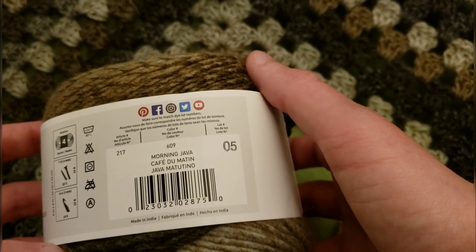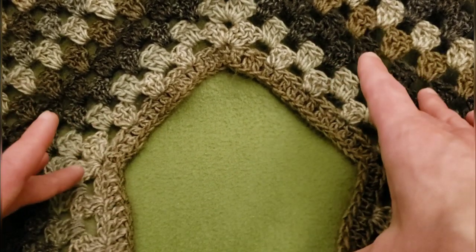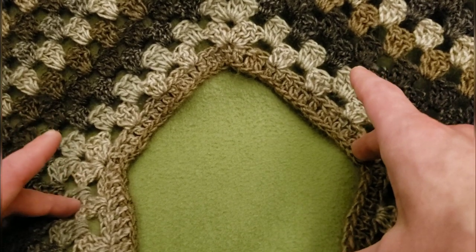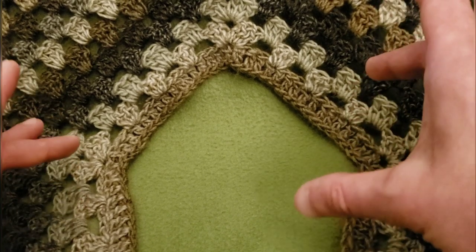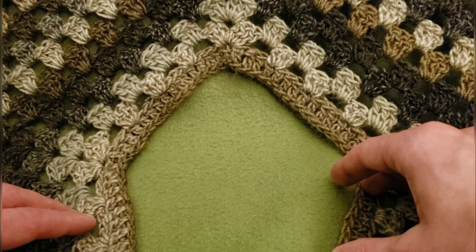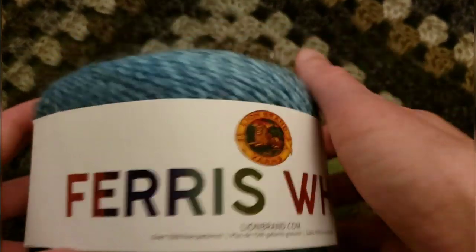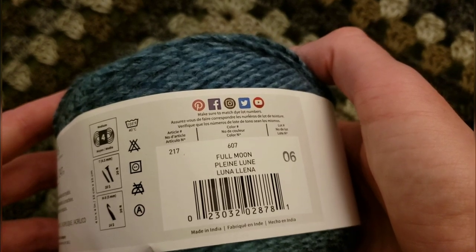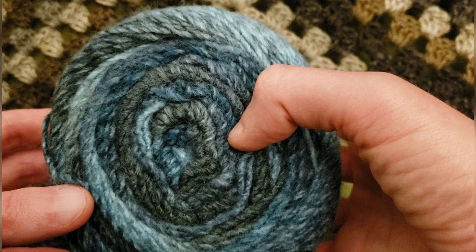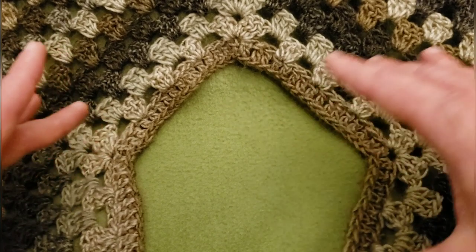This is Morning Java — Ferris Wheel yarn. You know I love the coffee. I've grown to love this very much indeed. And today we're also using Full Moon. Love the tones — the gradients and how they just sort of merge together. It's beautiful.